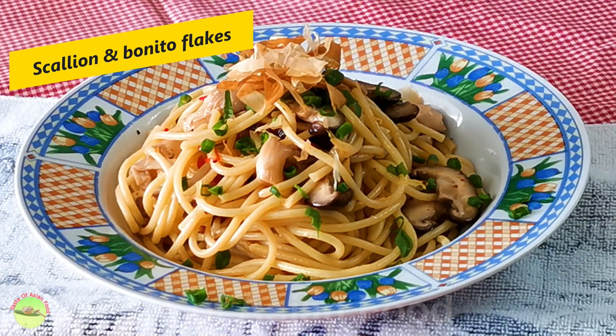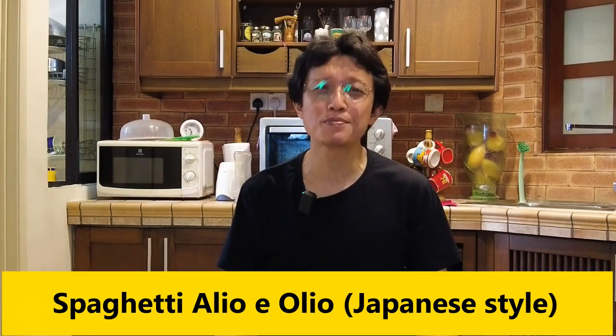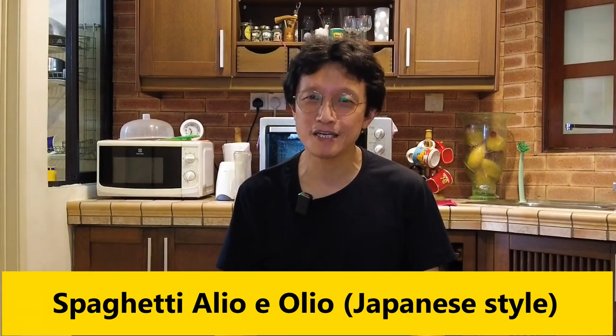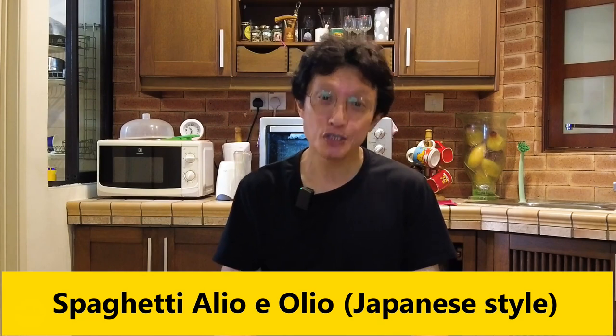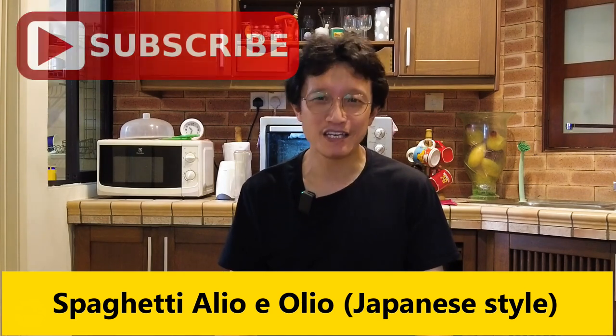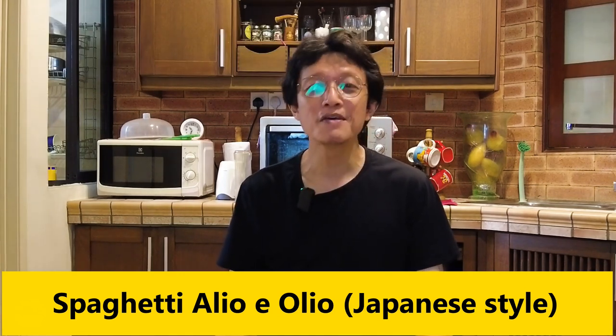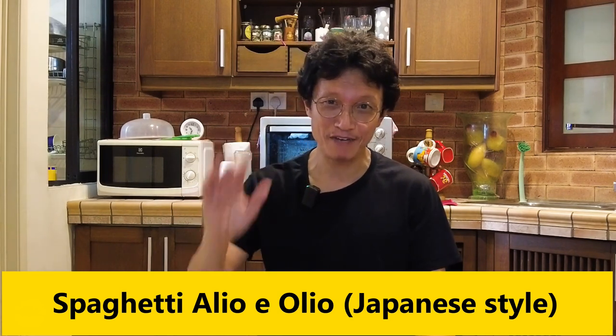Now it's time to enjoy your pasta. It is incredibly delicious and surprisingly well blended with the pasta cooked the Italian way. Try it and I hope you will love it. Please subscribe, tap the notification bell, give me a thumbs up, and share it on social media. I'll see you again soon. Thanks for watching and bye for now.